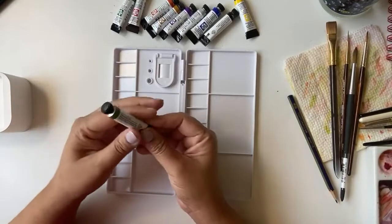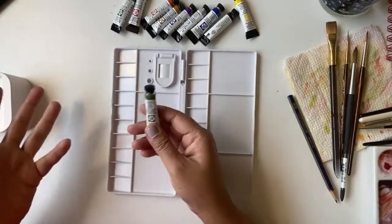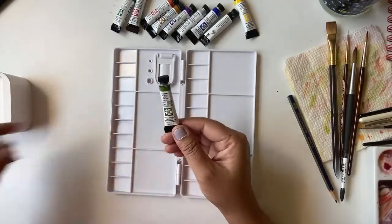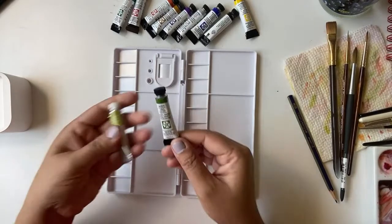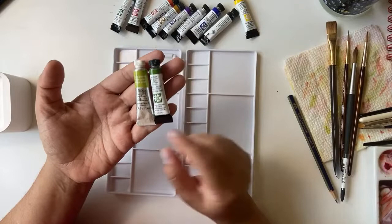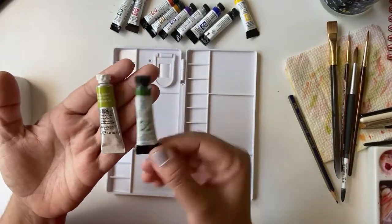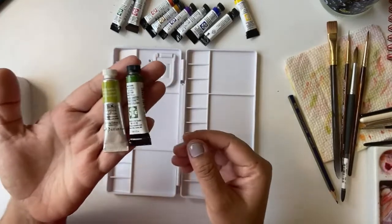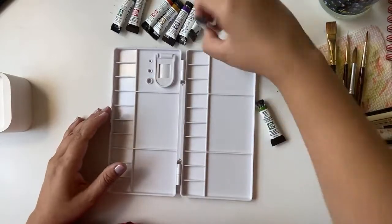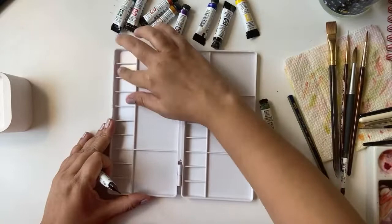When I opened the tube, the paint just comes out without even pressing the tube at all. Here's a little comparison — both of these tubes are 5ml but you can see the size is pretty different. This Daniel Smith tube is very small compared to the Winsor & Newton, but it should still be 5ml.